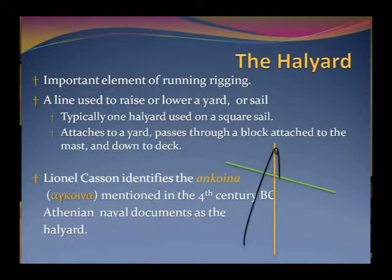So, what is a halyard? Essentially, it's a line that's used to raise and lower either a sail or a yard. In Mediterranean rigging, it would be a yard — so basically it's just a rope that runs up and passes over something on the top of the mast.